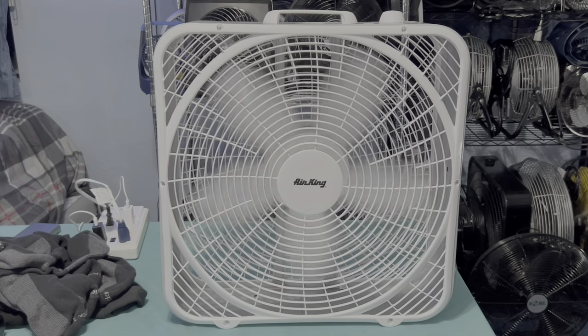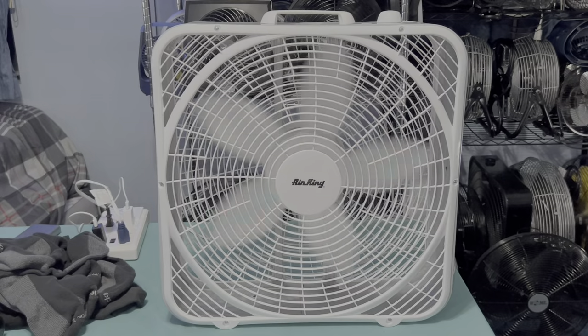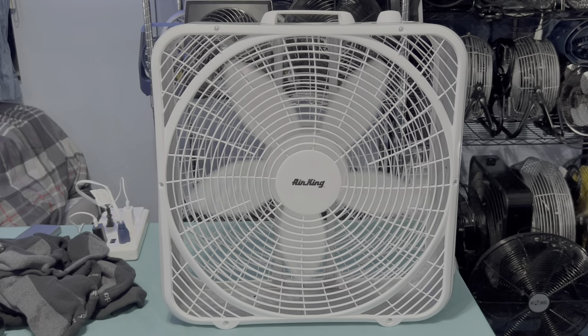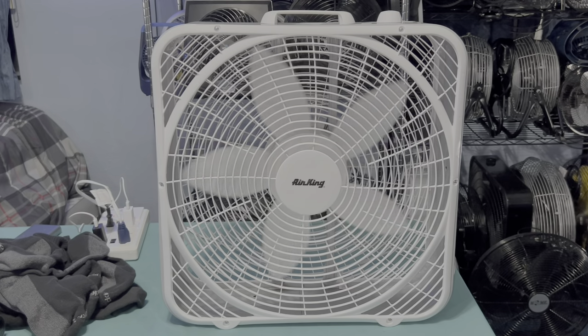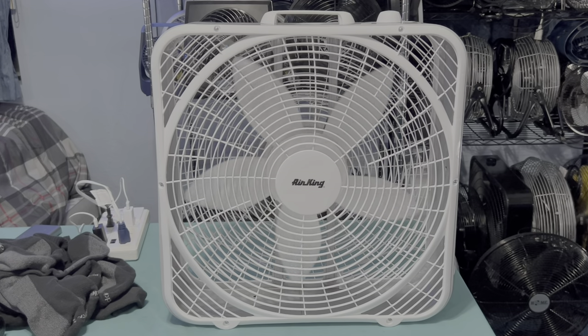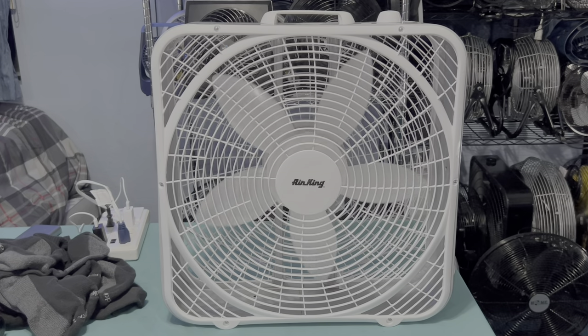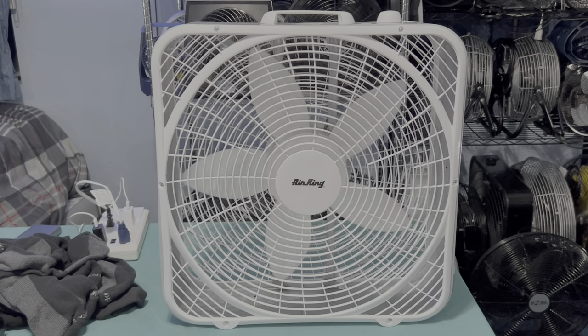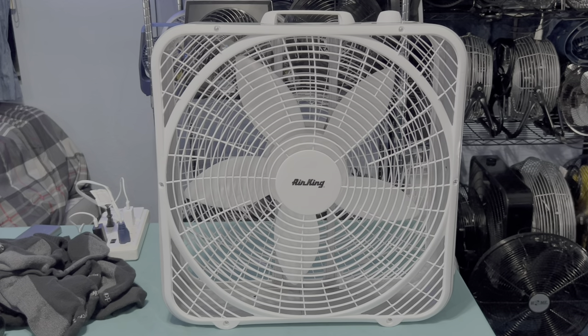Spins down much quieter, much better, way more tolerable, and now more usable. The other one is even better because it has the weather shield blade. This one has a very decent spin-down time — you can tell it's well oiled, and I think it possibly is.